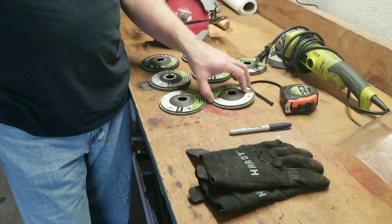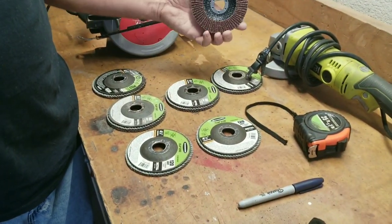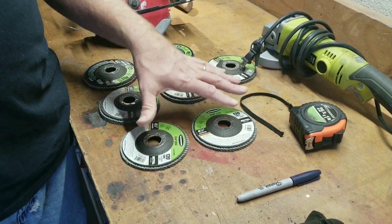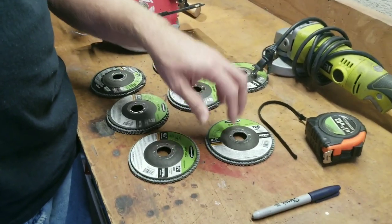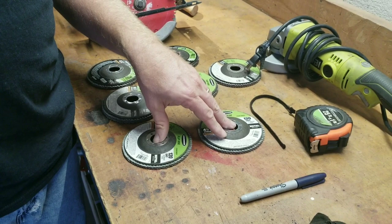We're going to have a lot of cuts to smooth out. The 36 grit will really take material down quickly, then we'll progressively smooth it out. We want a smooth surface so that when we're pounding aluminum on it we're not putting marks into the aluminum.